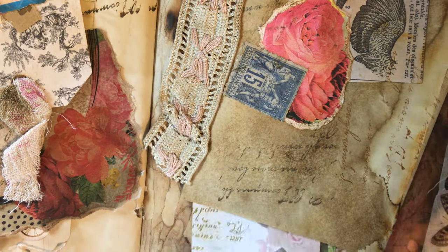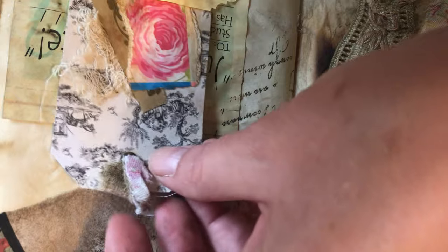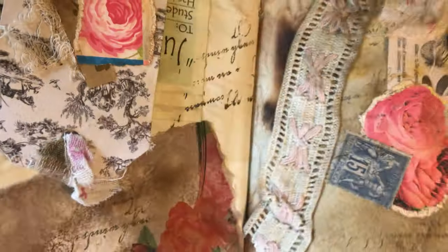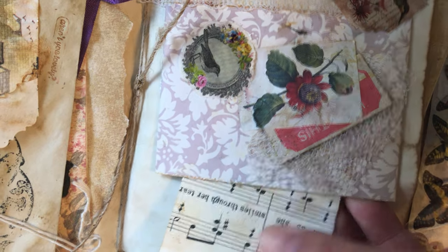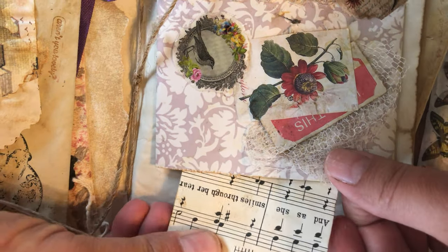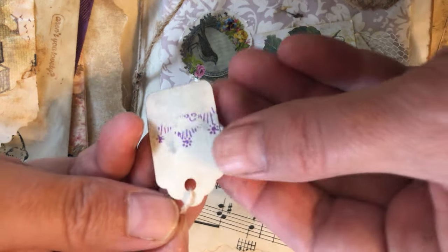There are some pretty tags, and another one here that you can pull out. On the other side there's a really nice tuck spot with a tag. Turning the page, this one is a mini envelope and I did put a teeny tiny tag in there.